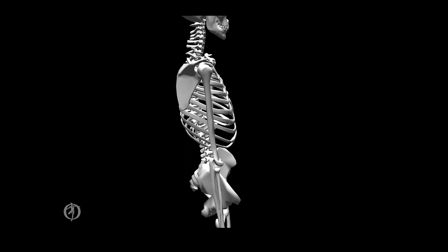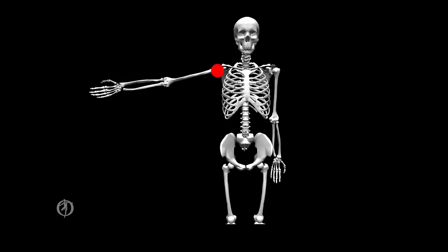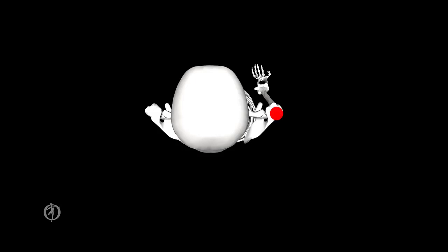Next we have the glenohumeral joint, which connects the humerus and the scapula. It has three degrees of freedom. For the first degree of freedom, there is a medial-lateral axis through the humeral head; rotations about this axis produce flexion and extension in the sagittal plane — extension in gold and flexion in blue. For the second, an anterior-posterior axis through the humeral head produces abduction and adduction in the frontal plane. For the third, a longitudinal axis through the humeral head produces internal and external rotation in the transverse plane — external rotation in gold and internal rotation in blue.